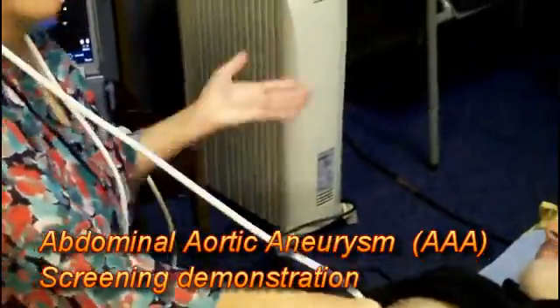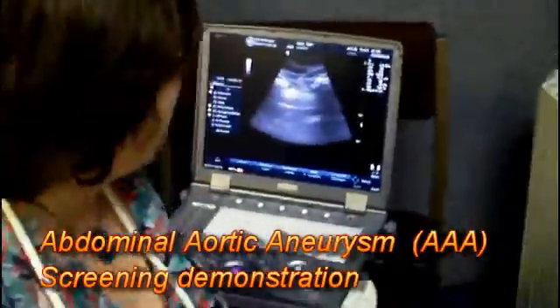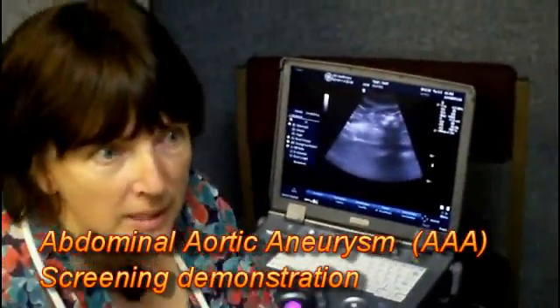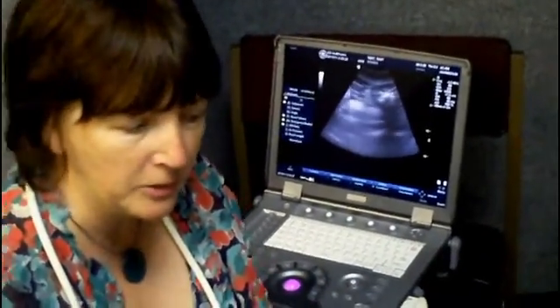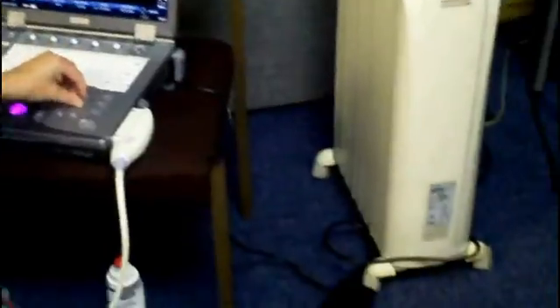Basically all that we're doing is, as you can see, it's a simple scan — there's no preparation needed at all for this, other than just to avoid fizzy drinks and chewing gum, because that creates a lot of gas in the bowel which the ultrasound cannot penetrate.